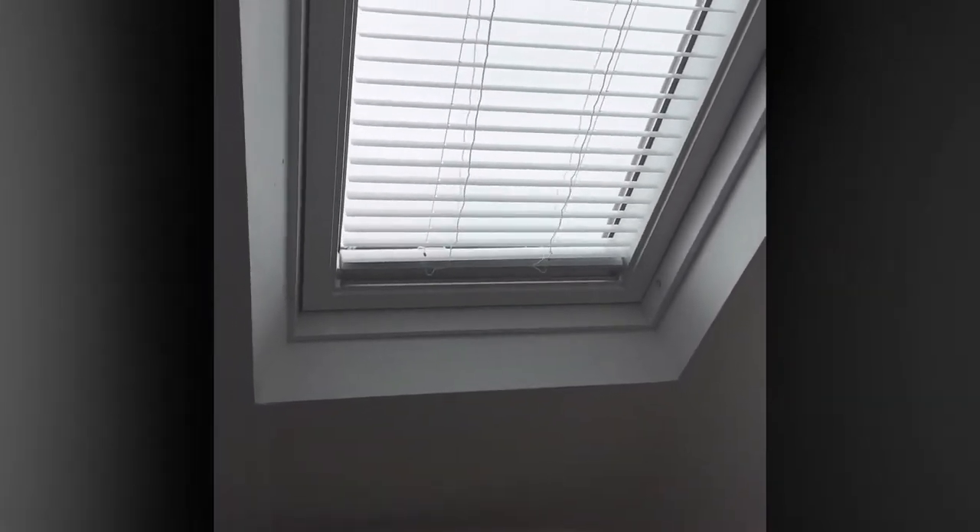So I'll get to showing you where you put the screws and what you need to adjust to make the blind long enough for a new Velux window.